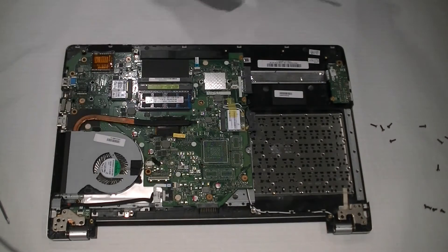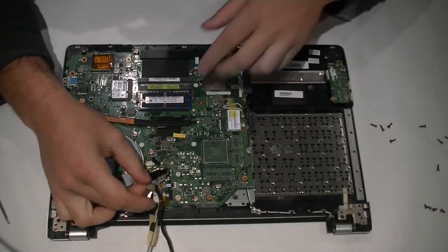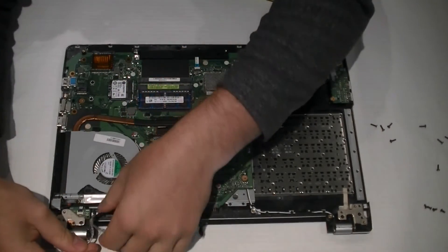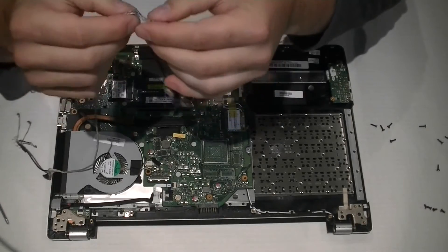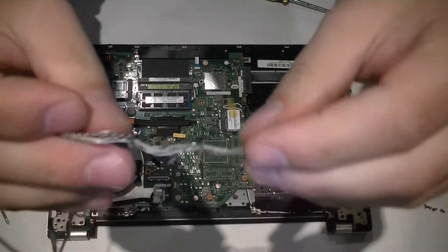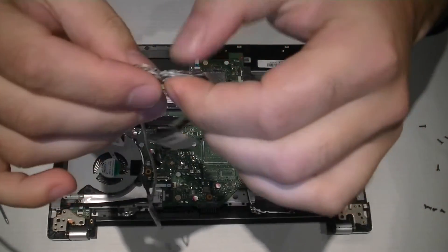Now this is where you would normally have your LCD cable. It'll run along down through here, and right here is where the hinge works and it eventually wears out the cable. I pulled mine apart and it is quite frayed — it had a lot of wear here.